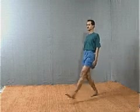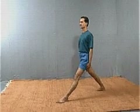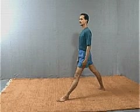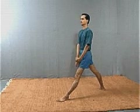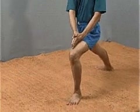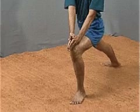Move the left leg forward as far as possible. Turn the right ankle to the right. Bring both the hands together, join the palms and place them on the left knee. Bend the left knee so that the thigh and the calf are at an angle of 90 degrees. Keep the right leg straight.